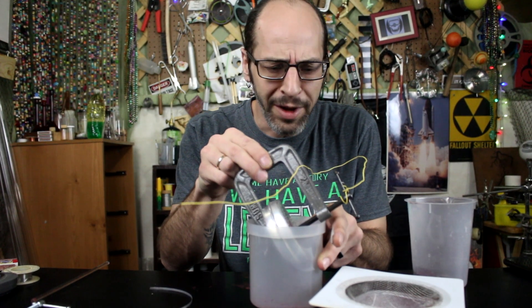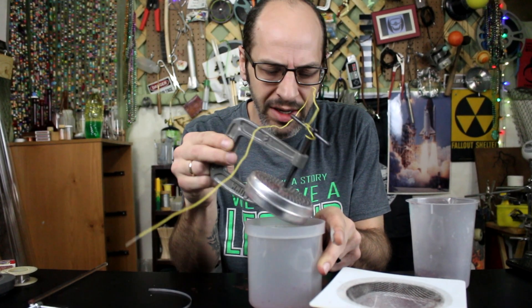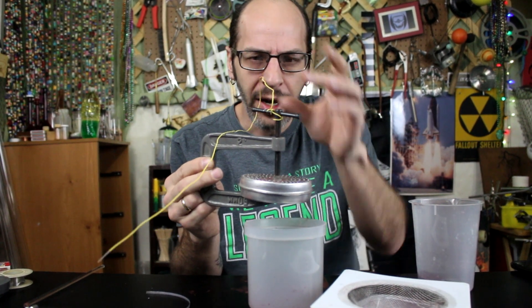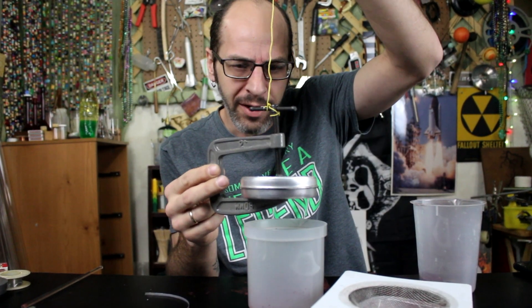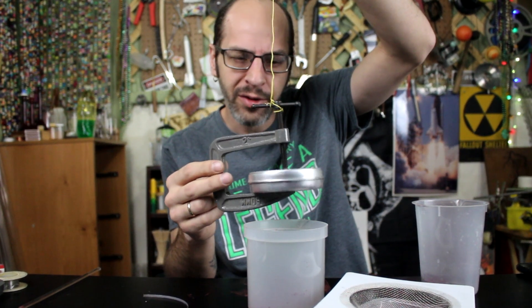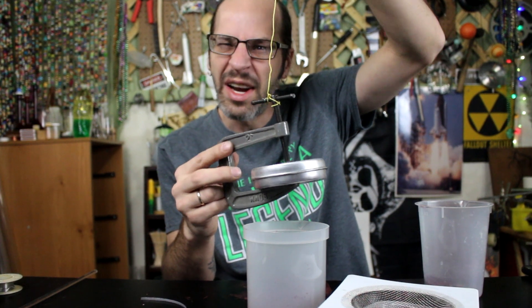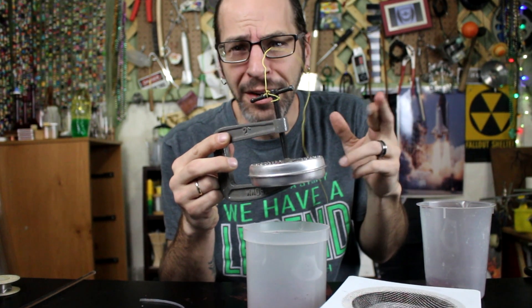So now we've got the thermite in the device. I don't know what to call it, but it's inside of here. And we've got a wire that I can hang this thing from. So hopefully it will hang somewhat straight-ish. Maybe we'll get some thermite rain. I don't know — fingers crossed on this one.